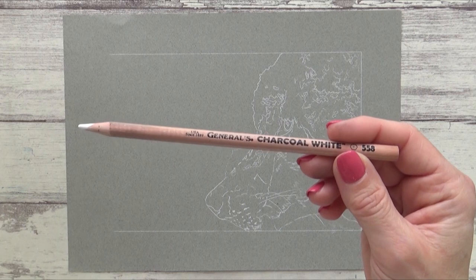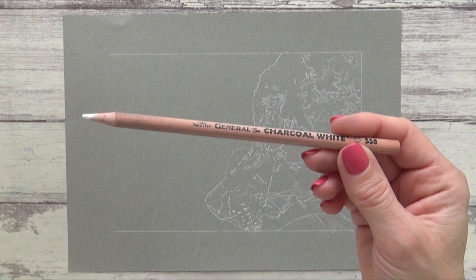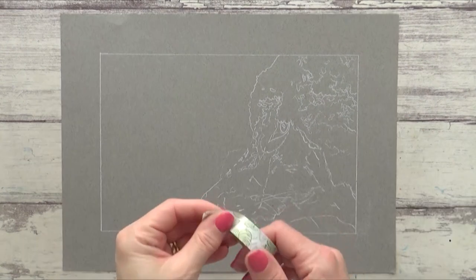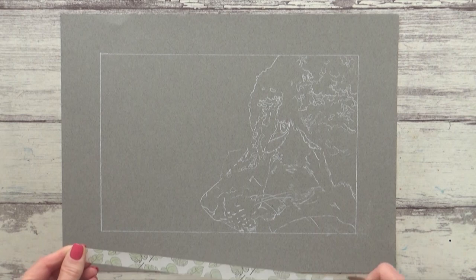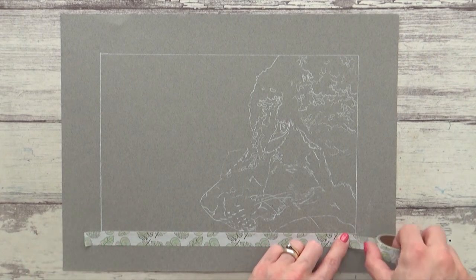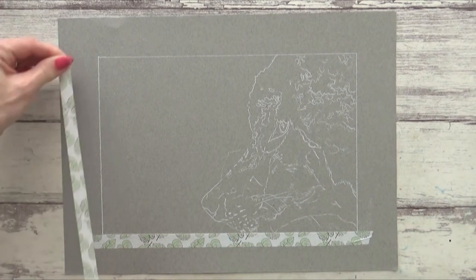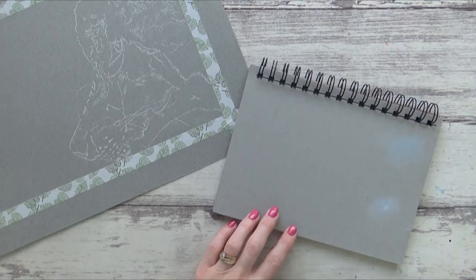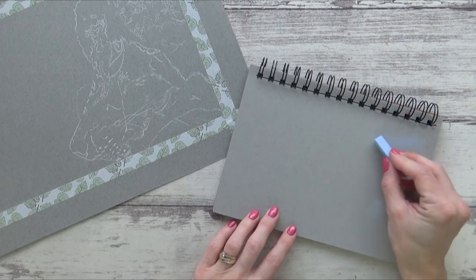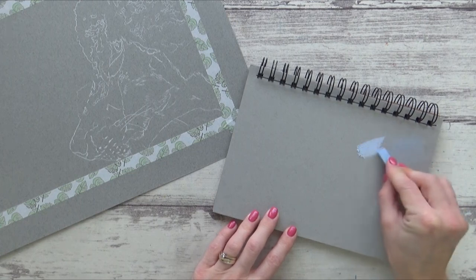I'd actually drawn the outline for this piece over a year ago now using a white charcoal pencil on Canson China Grey Me Tense paper and didn't get much further than that, but a comment I got in response to one of my recent videos reminded me of it and I was inspired to get it back out and finish it off. So with the outline already done I decided to first fill in the background, and because it's quite a large area I chose a pastel stick as it's a lot quicker and easier than using a pencil.